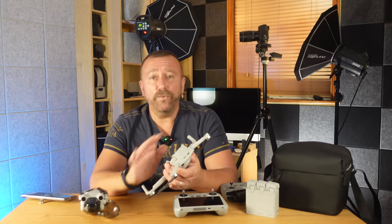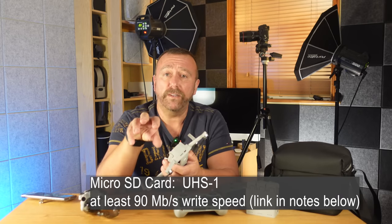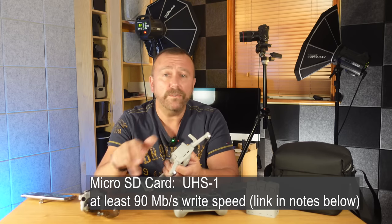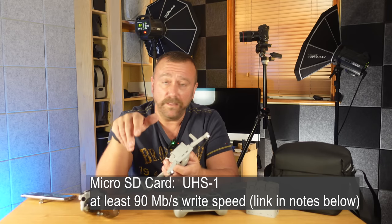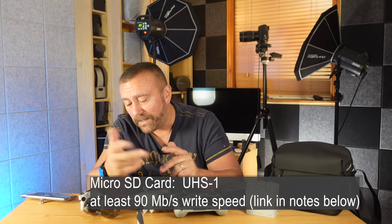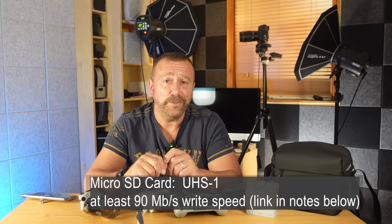Filming 4K video is an awful lot of data to record on a card and you're going to need one with a very high write speed — around 80 to 100 megabits per second write speed. In the video notes I always have a link to decent cards on Amazon, and those are the ones I use and I've never had any problem with them when filming. I also find the slots are so fiddly that a little pair of tweezers is often a useful thing to carry around with you.